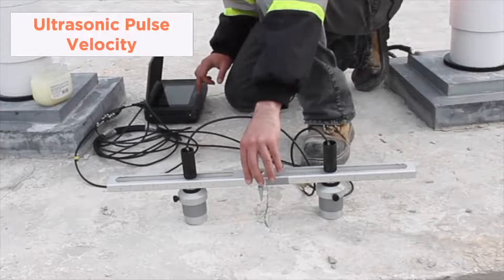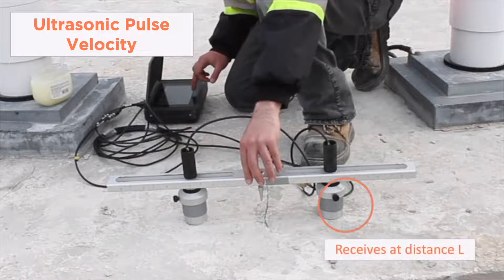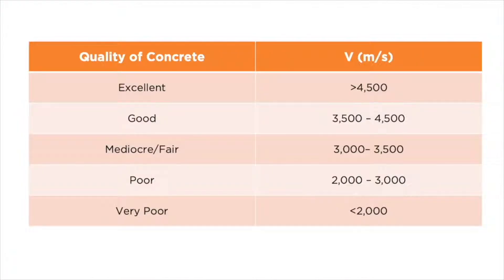When conducting the ultrasonic pulse velocity test, a transmitting transducer sends a wave inside concrete and a receiving transducer receives it at another point. This gives the inspector the velocity in concrete. The higher the velocity, the higher the quality of concrete.